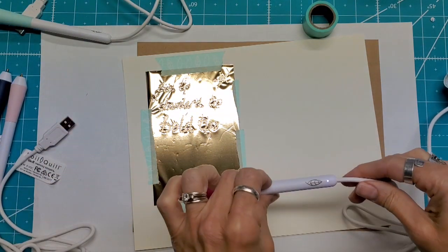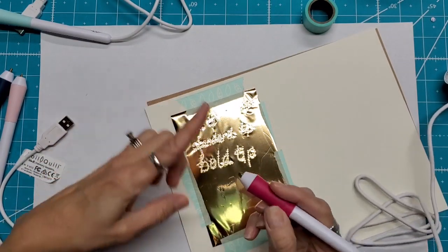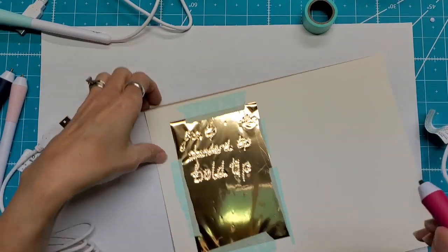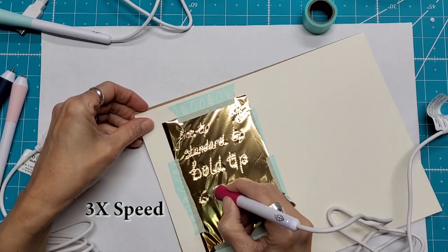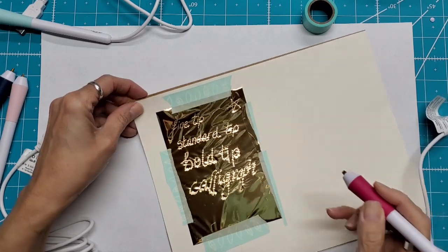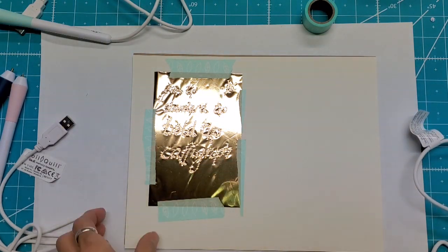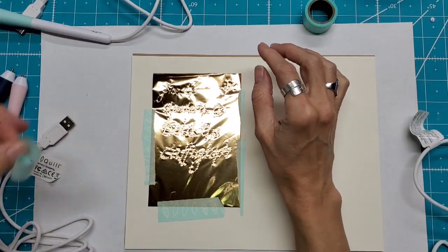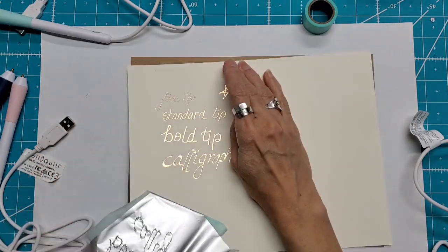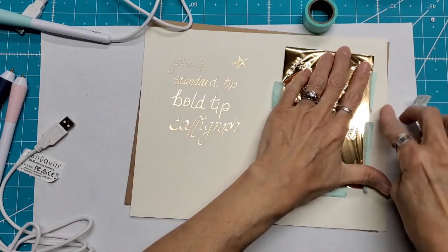We'll let the calligraphy tip heat up. So that one's heated — this is the calligraphy tip. Remember, if you've done calligraphy, with the flat end you're going to put it on your paper angled this way. I'm running out of room, so I'm going to write 'calligraph' — I could do the Y if I didn't have all that tape there. Now I'm going to pull these off; some of it pulls a little bit of the foil off, so you may lose a little foil by using tape. You could save these pieces because you can still do stars and other images with the rest of the foil.